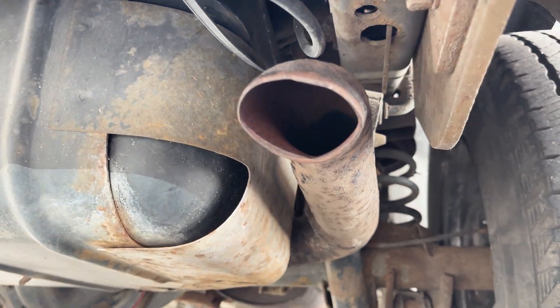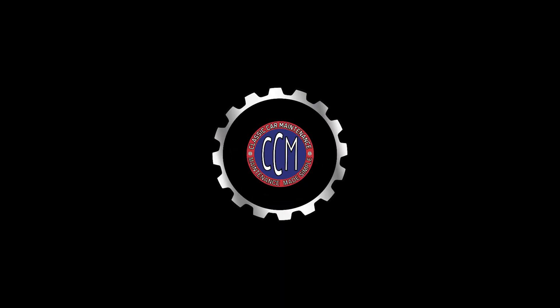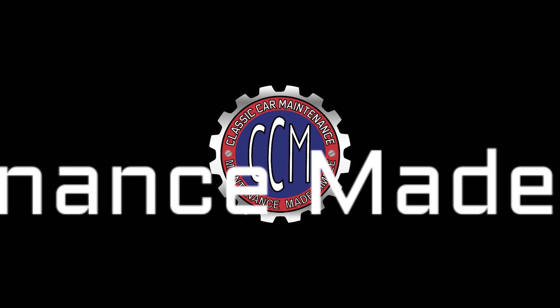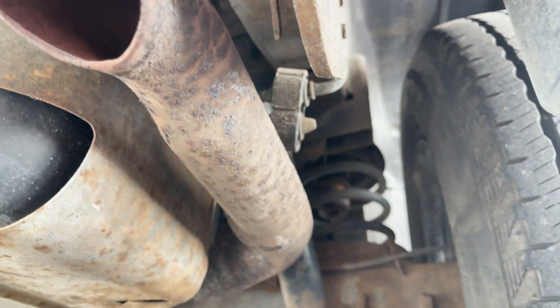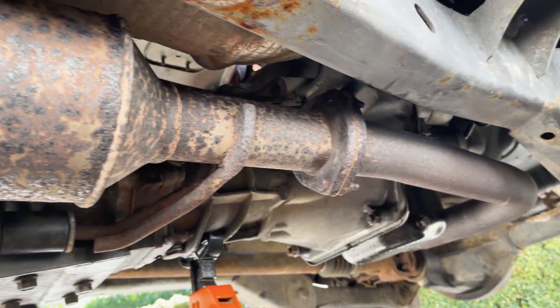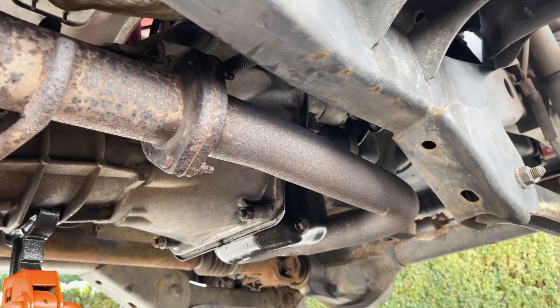In this video, we're going to show you three easy ways to check if your car has an exhaust restriction. An exhaust restriction can have several causes, like a clogged catalytic converter that needs to be replaced, or even a mouse that has stuffed your exhaust with nesting material.